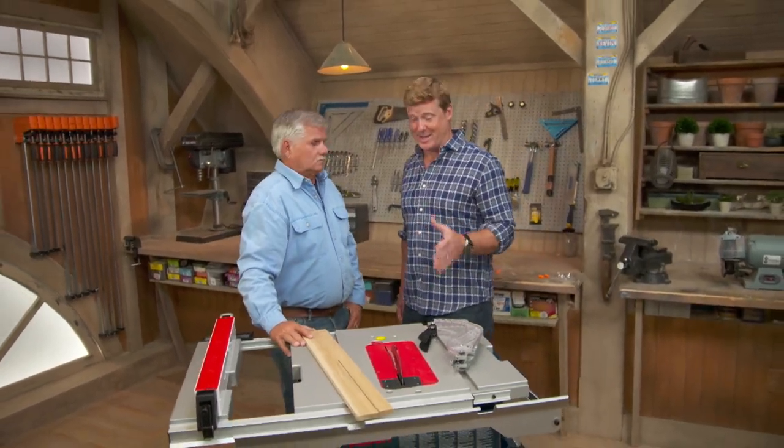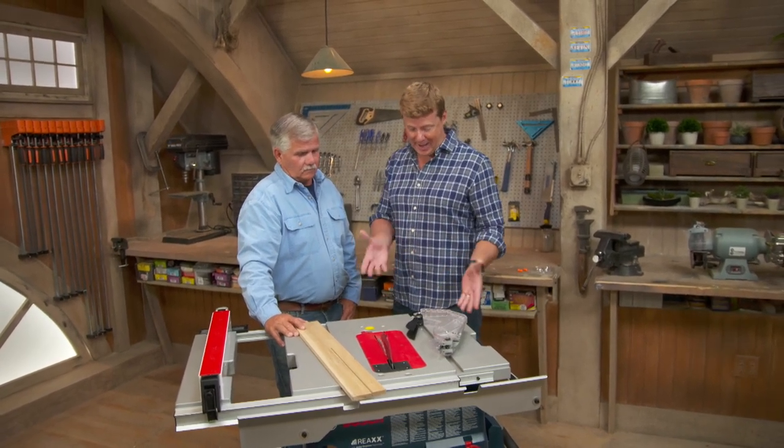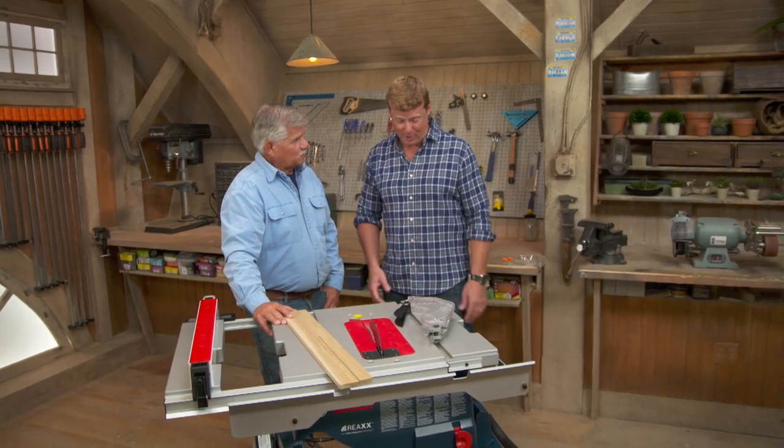Tommy, I read that there are 65,000 table saw injuries a year, which means you really can't talk about safety with these tools enough. And now there's a new one on the market that's supposed to keep you safe and it's smart in the process.